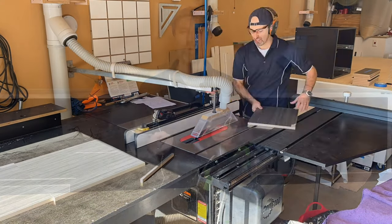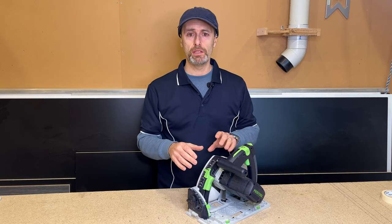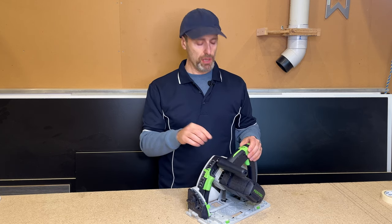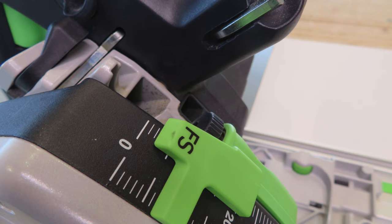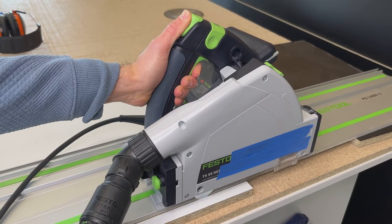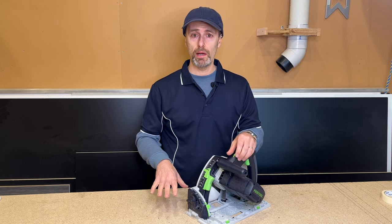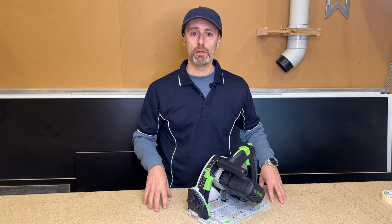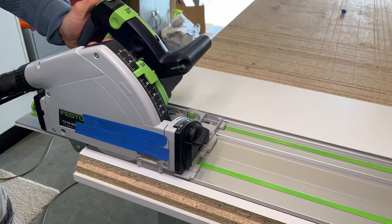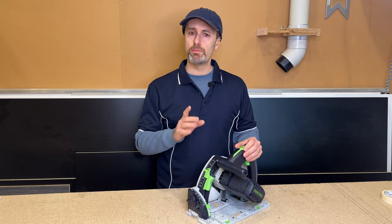When cutting melamine or satin board — materials you don't want chips in — I use a technique: a scribe cut first. I lower the blade so it only cuts about two to three millimeters into the material and do that pass first. Then on the second cut I lower the blade to the full depth of the material plus another one to two millimeters extra. I always have a sacrificial board underneath. It's a little more time consuming, but if you don't want chips in your melamine or expensive boards, that's the way to do it.